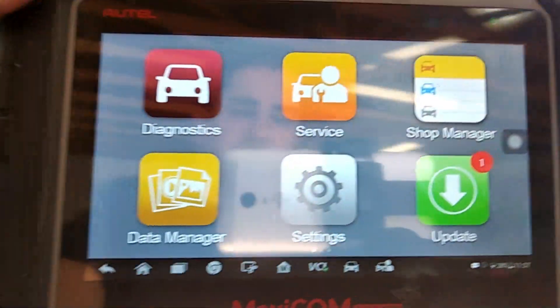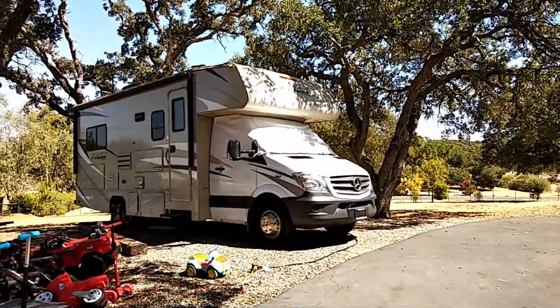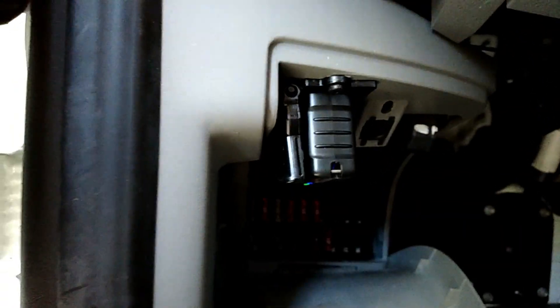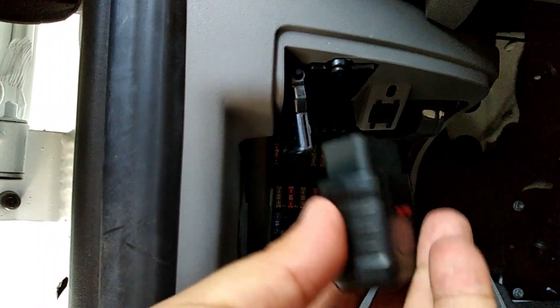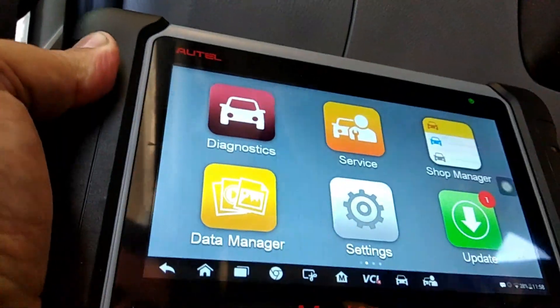It works with any 1996 and newer vehicle, and I have it connected to my Mercedes Sprinter right here. You can find the connection port on most vehicles on the driver's side footwell — that's going to be my OBD2 port right here. This is the VCI connector, and it's completely Bluetooth with about a 10-meter range.